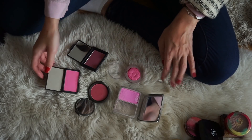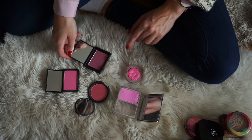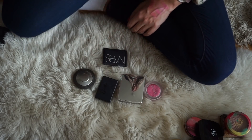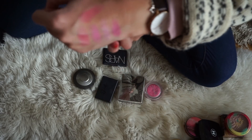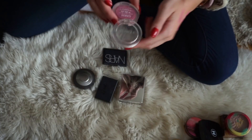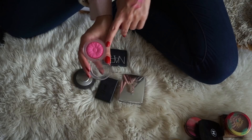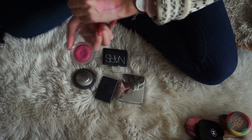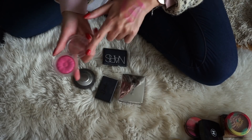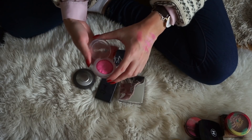So these are the next blushes. The first one is from Clinique, and it's one of their Cheek Pops in the shade Plum Pop. I really like this one — I actually prefer it to the other one I showed you earlier. I really love blue-toned pinks, which is why I think I like this one so much. It's a formula I really enjoy, so I will be keeping this one.